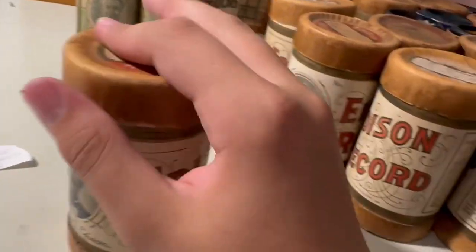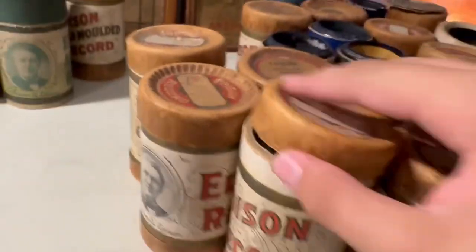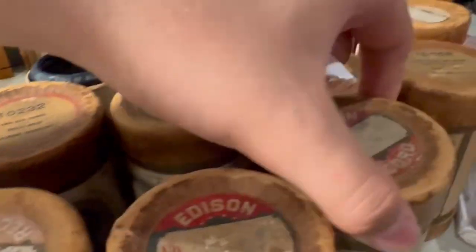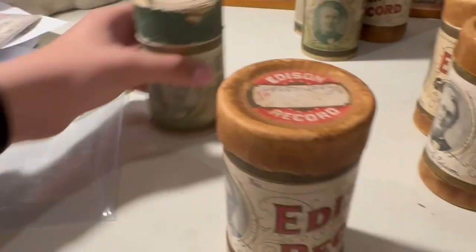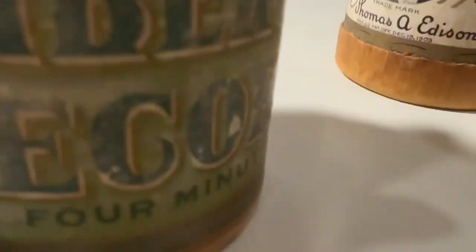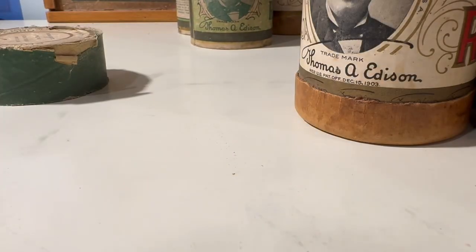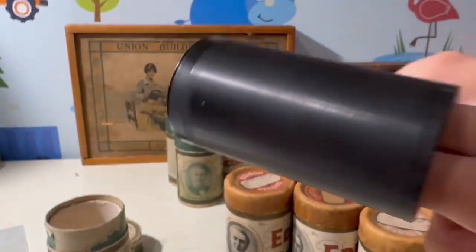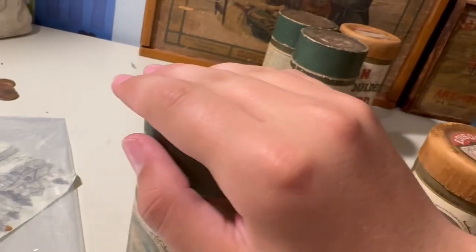I keep forgetting to put the slip back in. This one I got at a different place — 'Don't Go Away' by Collins and Harlan. The lid is not in the best condition, but this is a very early waxing, brow number seven. Pretty good condition I'd say. I don't collect these; I only have two, and one of them was cracked in half — I glued it back together with Weld Bond.